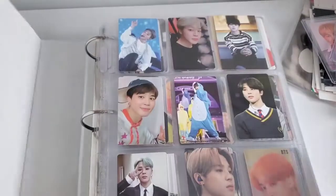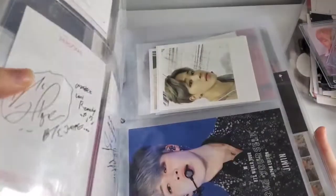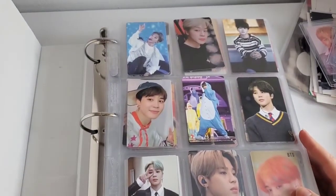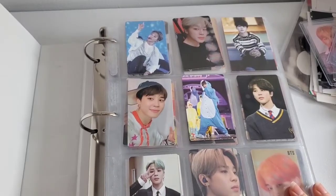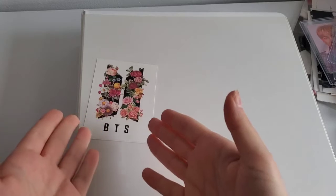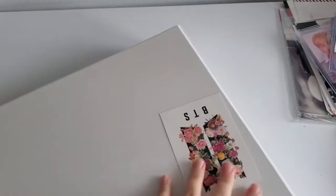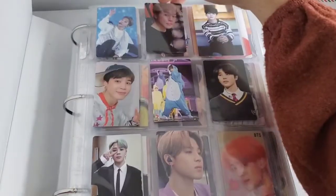So that's what my binder looks like. This is like a basic flip through. There's a lot, but I'm realizing I'm starting to lack space. This is a two-inch binder. I open it and photo cards are falling out. As you can see, this is going to be another chaotic mess — that's my brand.